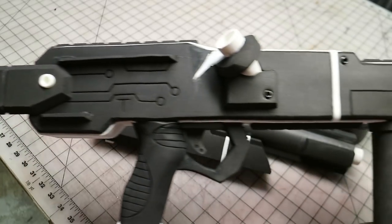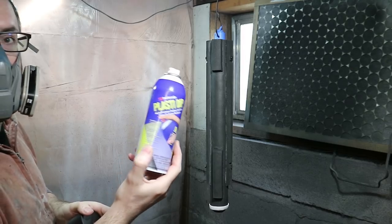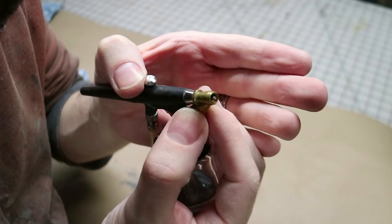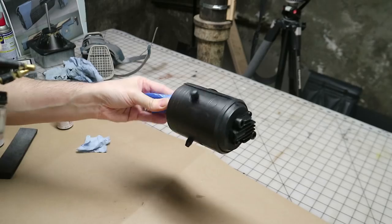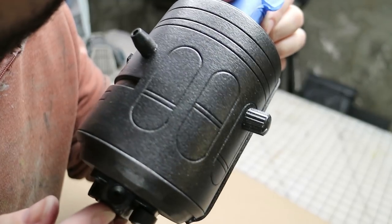That was the last bit of fabrication — all of the gun parts were built and it was time for paint. All of the gun parts were sealed with black Plasti-Dip, which sealed up the surface and acted like a primer for the subsequent layers of paint. For a base metallic finish, I used an old airbrush with low air pressure to spatter some silver acrylic paint onto the surface — this didn't completely cover the black, but it did create a neat metallic finish.